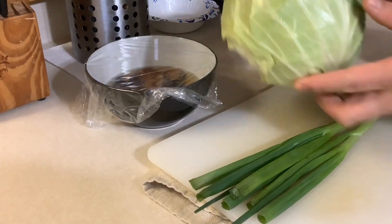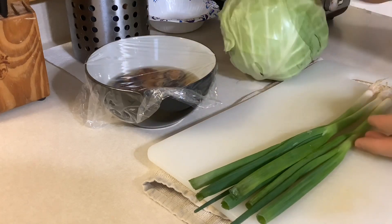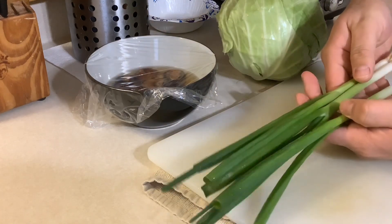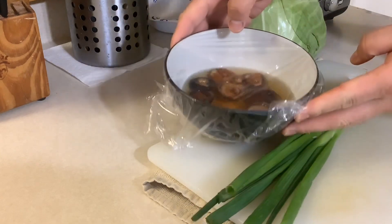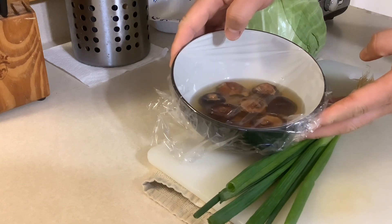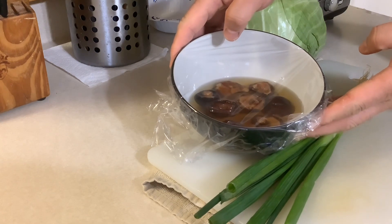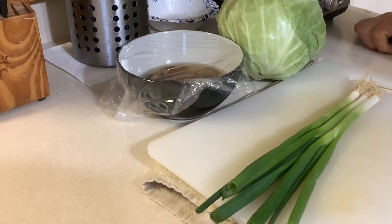The main ingredients we need: a small cabbage, two or three green onions, and soaked and rinsed shiitake mushrooms. The Chinese name for shiitake is xianggu. Those are the main ingredients we need for this dish.